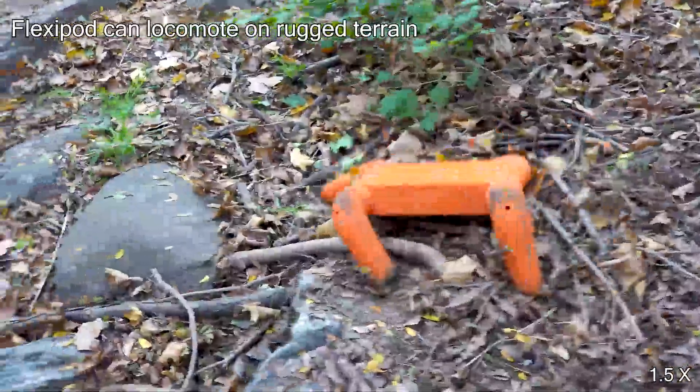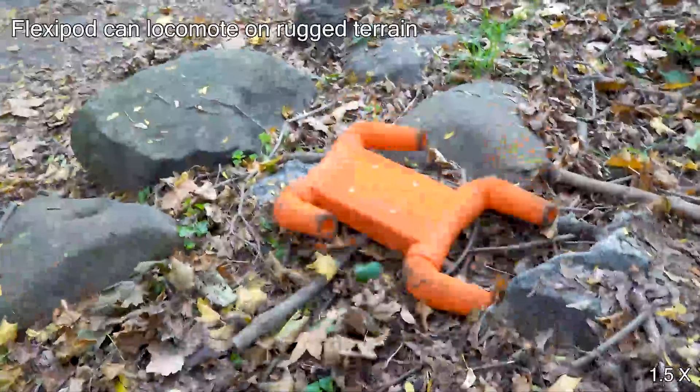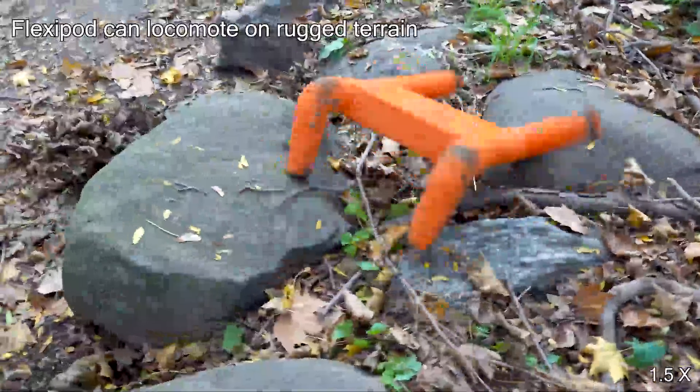We hope this robot platform, along with its accompanying simulator, can catalyze the development of soft dynamic locomotion research.